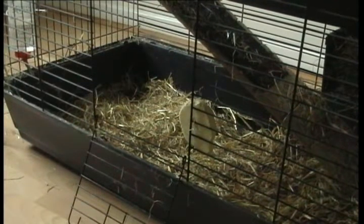So how long does it actually take to clean out the cage from start to finish? I'm going to time myself. Push the bedding away to get to the droppings and get the droppings out.